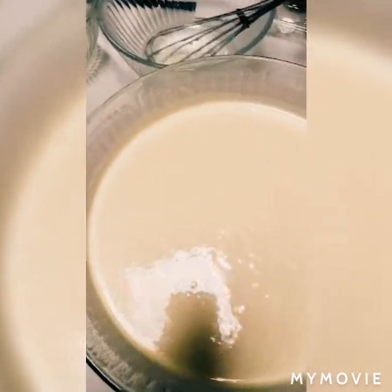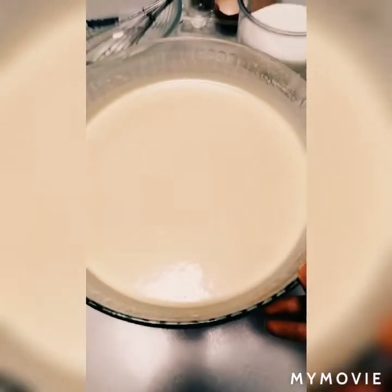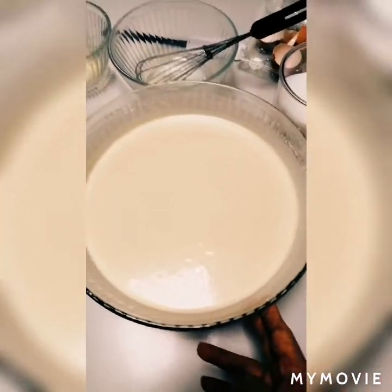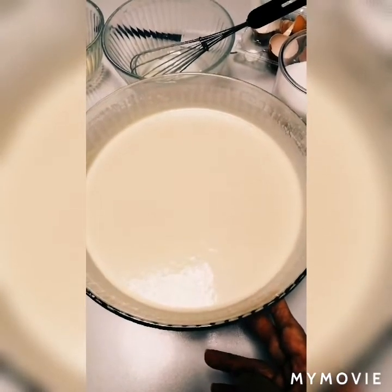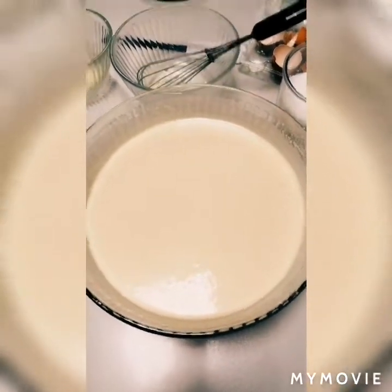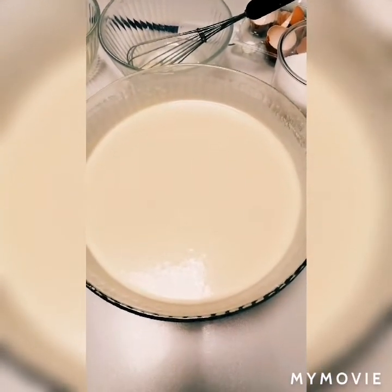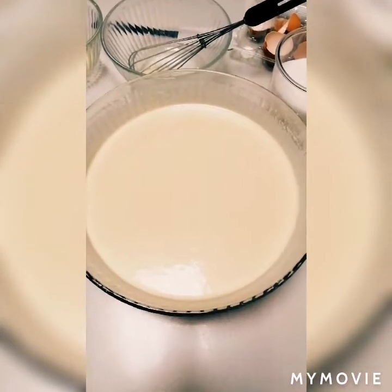Now we keep it in the refrigerator for one hour before we fry it in the frying pan for our crepe. We will continue after one hour of resting.